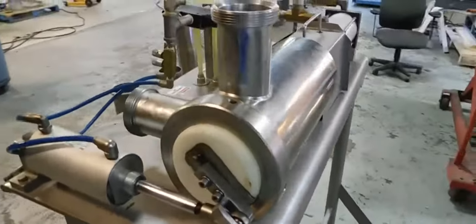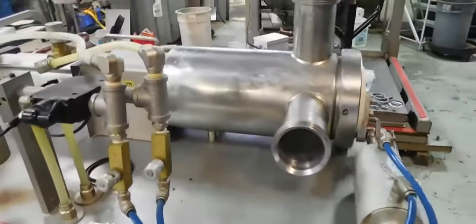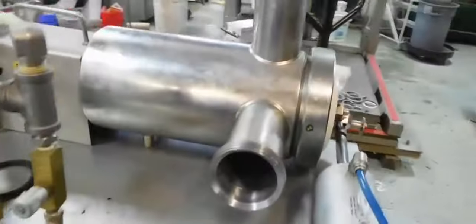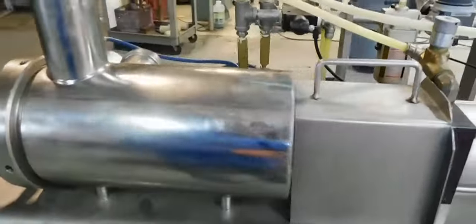This is a Heinz Bock piston pump — it's all-air operated. It's their model P128. It has a large cylinder, about five and a half inches in diameter. The specifications will be on our website under Fillers Piston.